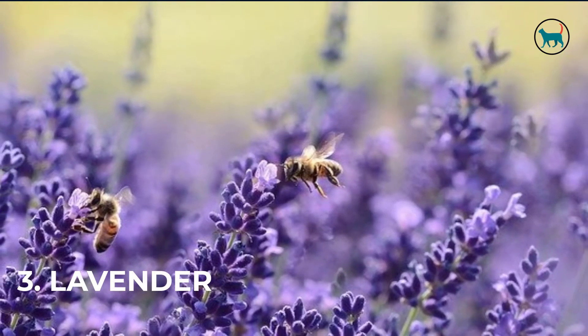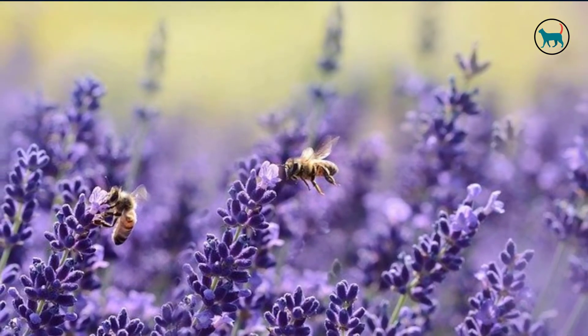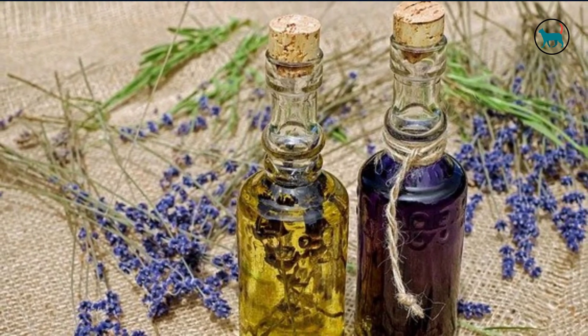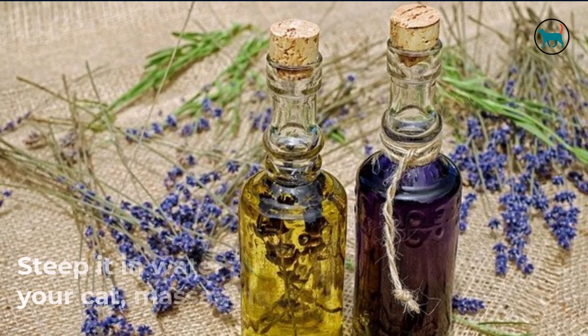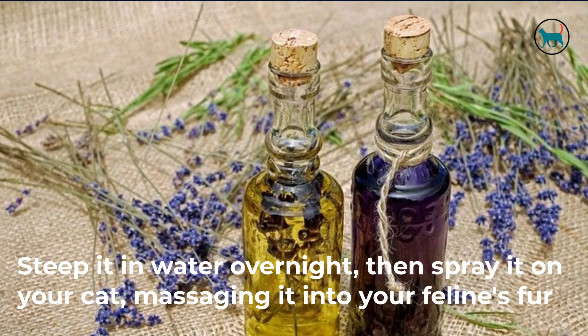3. Lavender. Do you enjoy gardening? Perhaps one of the plants you grow is lavender. If so, you are in luck because lavender is a potent bug repellent. Steep it in water overnight, then spray it on your cat, massaging it into your feline's fur.